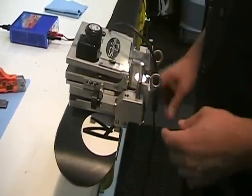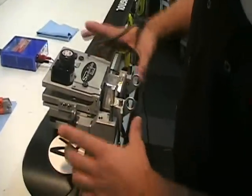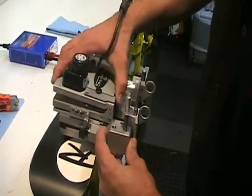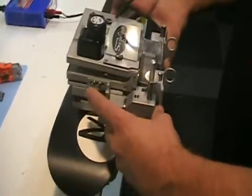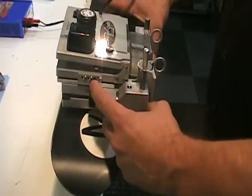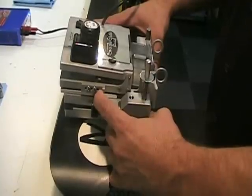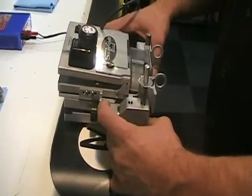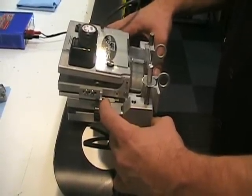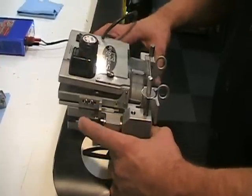Once you're comfortable with that, you're ready to start doing the side edge pass. The two trays work independently. Use this lever with your index finger, with your thumbs on the lower part of the tray. With the index finger you can disengage the diamond wheel from the edge, and by letting go the machine will pull itself towards the edge — no pressure needed. So: disengage and engage.